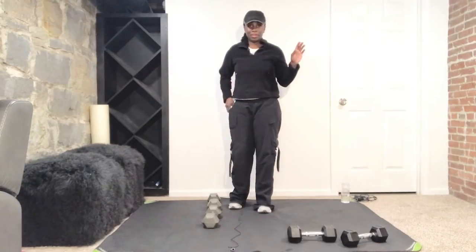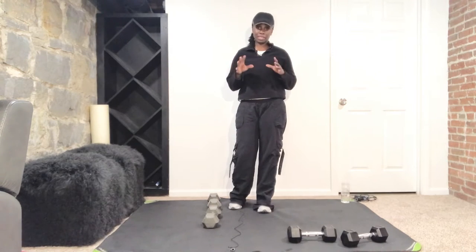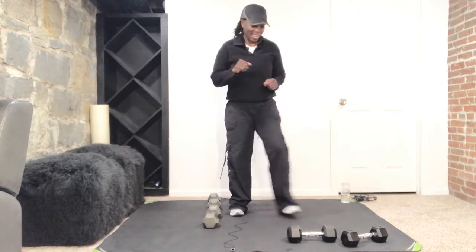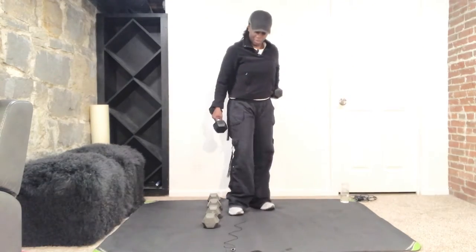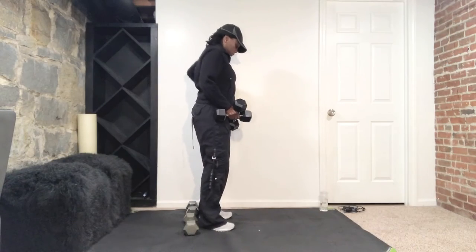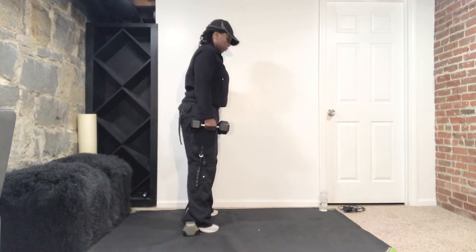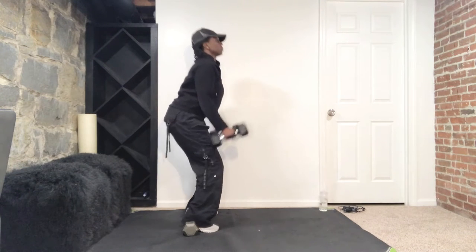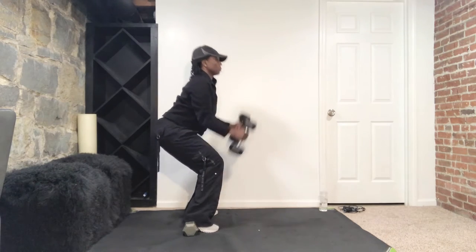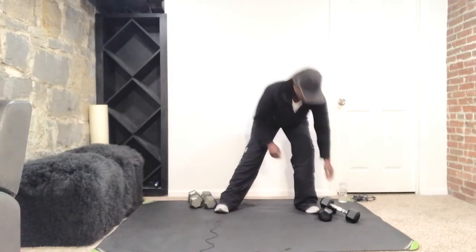Sorry, I forgot to tell you that you'll also need an extra set of weights for one of the exercises. We're doing compound or combination exercises today, so grab another set of weights, pause if needed, then join me. Now elevate your heels, squat down, up, curl, press and down. Squat, push those heels back, push glutes back, press and down.